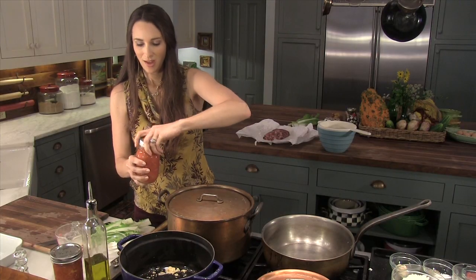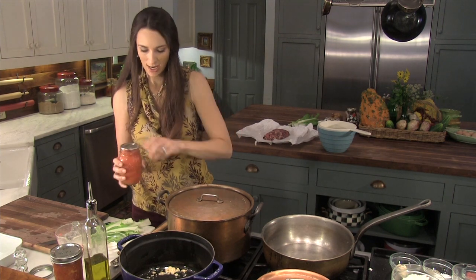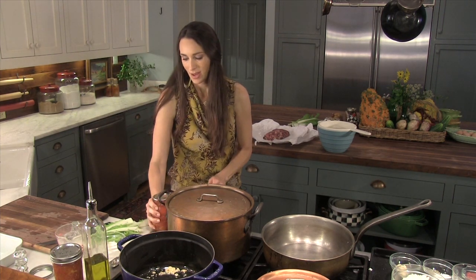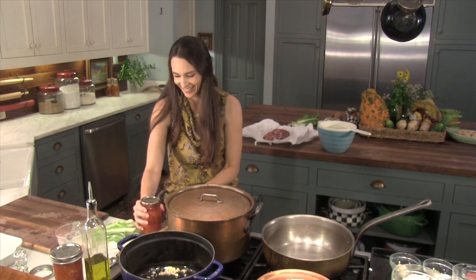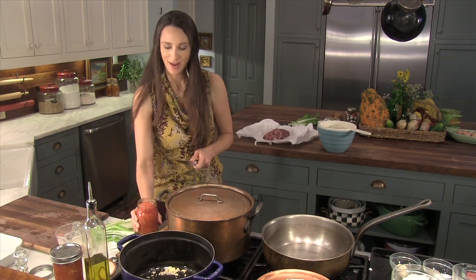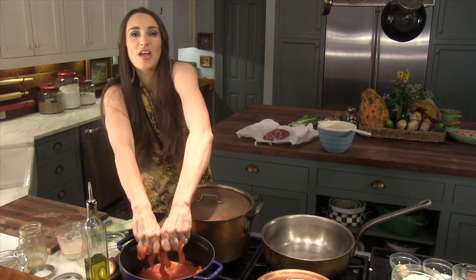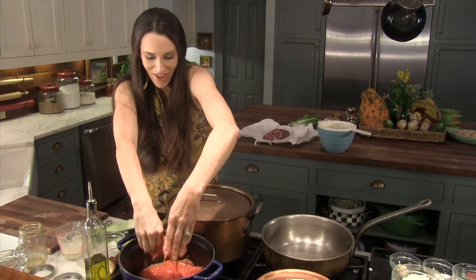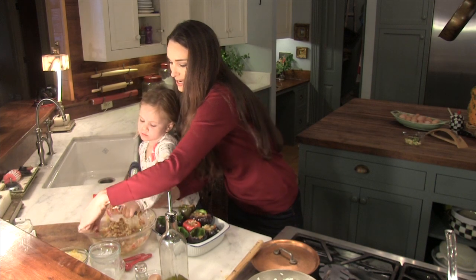Tomatoes this summer — one of my favorite things to do is go straight out to the garden, or go down into my basement and get my canned, already crushed tomatoes. There we go — they have a great flavor. This is really hot, standing over this oven.